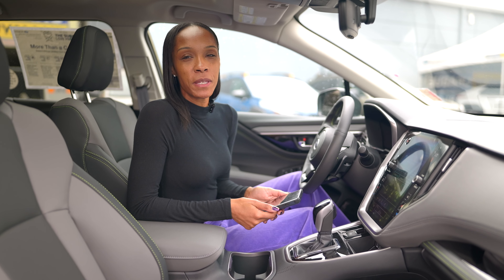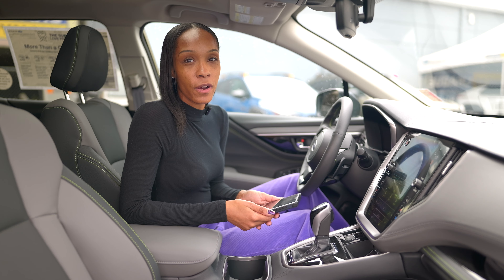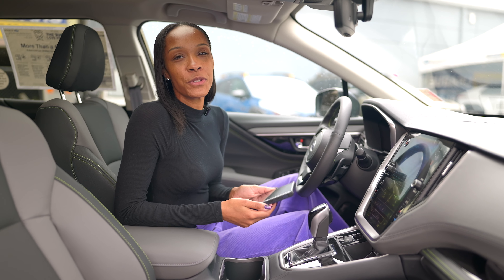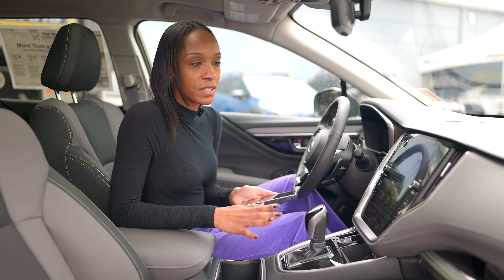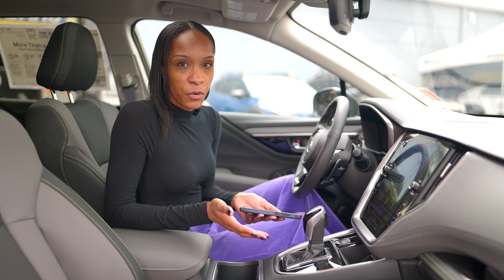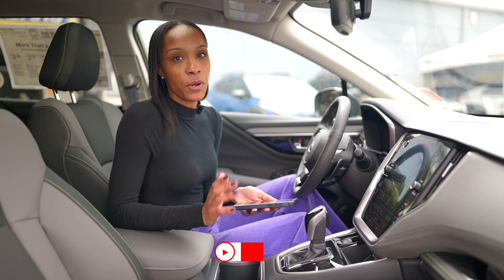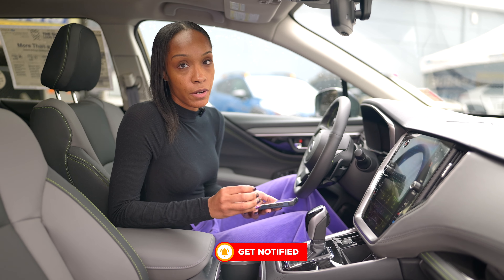Hello everyone, it's Lee Shang here at Zipper, your stress-free dealership. I'm doing a tutorial on how to pair your Android to the all-new 2025 Outback — this is the Onyx Edition. However, it should be the same across the board for each trim level. We're going to go step by step on how to pair your Bluetooth and also your wireless Android Auto.